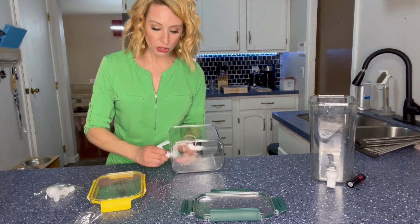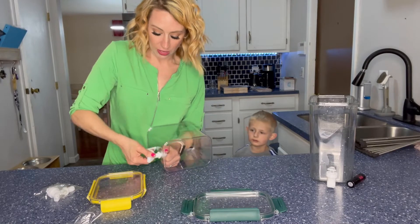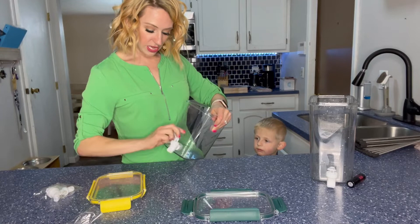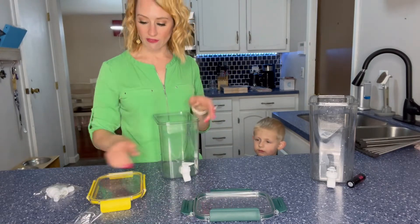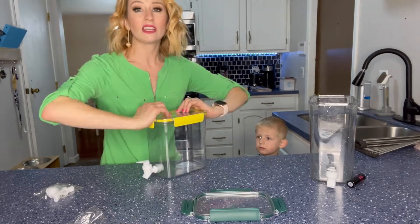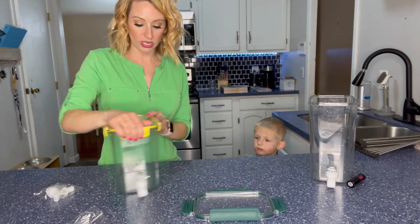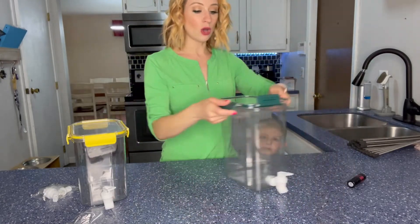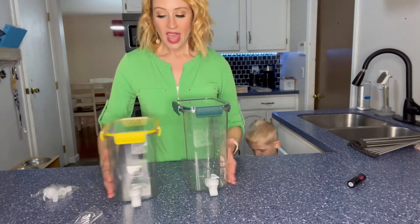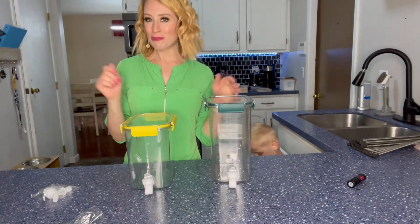It also has two lids, which makes it really nice, especially if you're keeping it in the refrigerator. The nice thing with the lids is you get two of them, and they fit for either pitcher — you don't have to worry about one going with a certain kind. It snaps on really nicely, all four snaps, and then you are good to go to put in your refrigerator or to have out for a party.